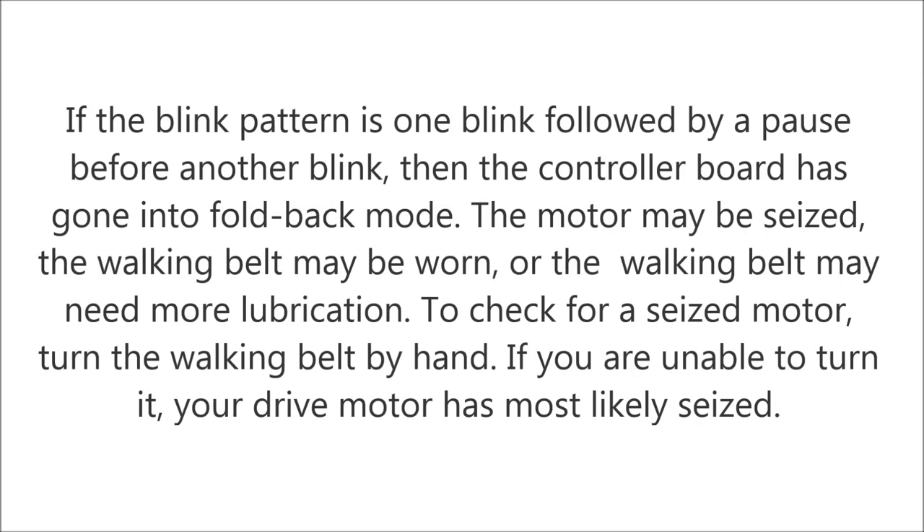If the blink pattern is one blink followed by a pause before another blink, then the controller board has gone into foldback mode. The motor may be seized, the walking belt may be worn, or the walking belt may need more lubrication. To check for a seized motor, turn the walking belt by hand. If you are unable to turn it, your drive motor has most likely seized.